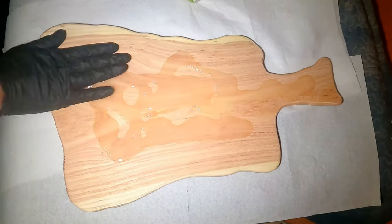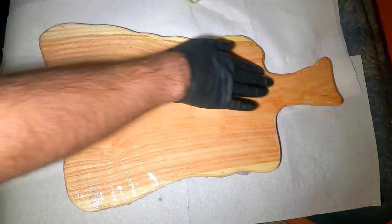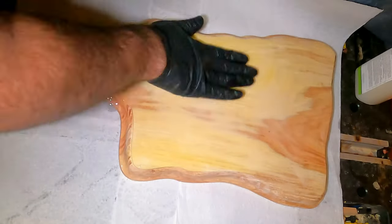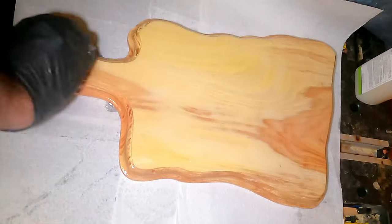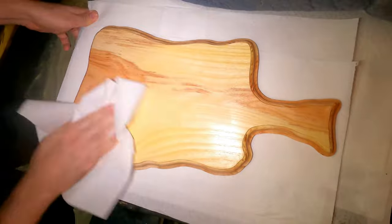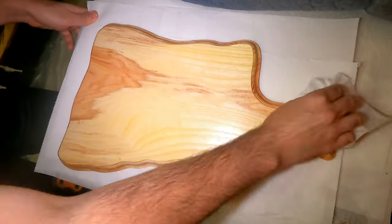I fully understand that sanding to 800 grit might make it so that the board doesn't drink enough oil, but I really made sure to get that oil in there. Two coats of salmon oil were generously applied. Once the board was nice and oily, I finished it off with waxing and it was completed.